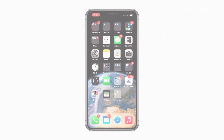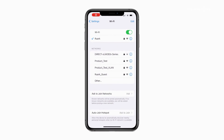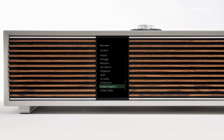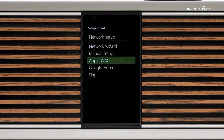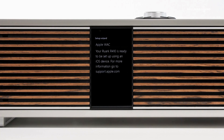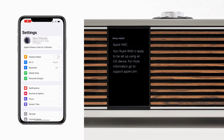To connect R410 using Apple WAC, firstly ensure that your iOS device is already connected to your Wi-Fi network. Setting of language, location and region is the same as described earlier, but when you come to Network Setup, scroll to Apple WAC and then click the control knob to select. Next, you will see a message saying that R410 is ready to be set up using an iOS device. Unlock your iOS device, tap the settings icon and then Wi-Fi.